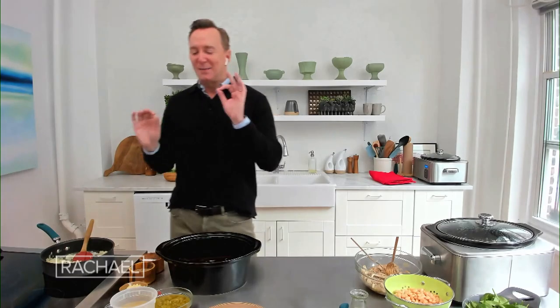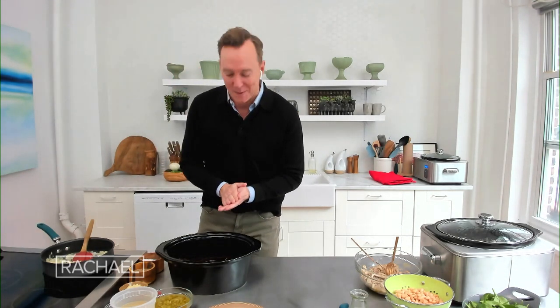White bean chicken chili. This is my favorite recipe for the slow cooker. It is delicious and super, super simple. I'm talking like entry-level cooking here, people.